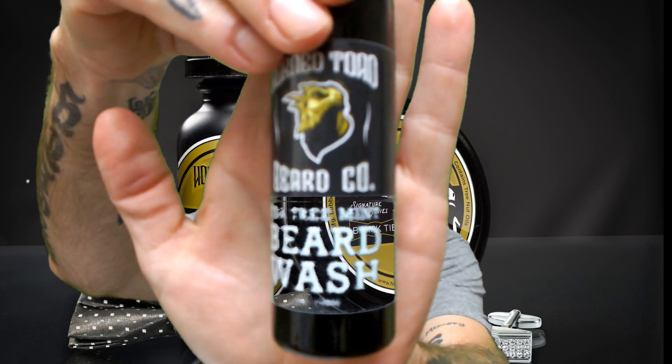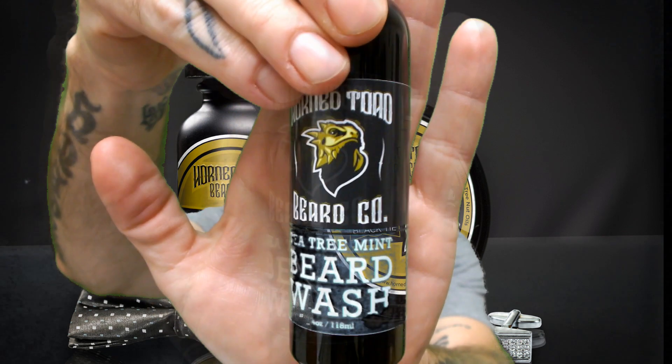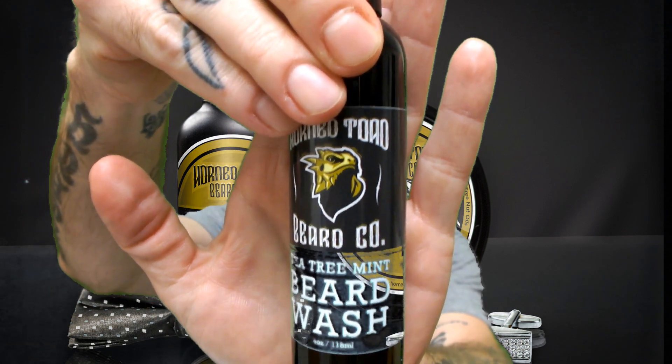The tea tree beard wash — I've used this several times. It cleanses my beard well, leaves my beard nice and soft. It smells exactly like what it is: tea tree and mint oil. It cleans my beard, and my beard feels clean out of the shower.